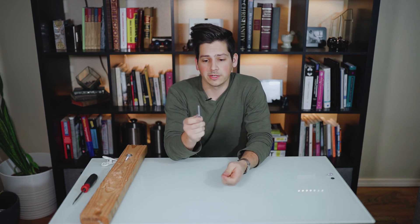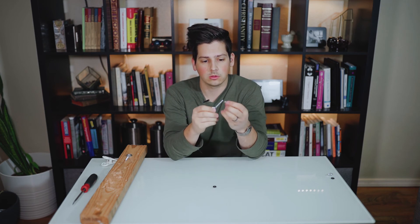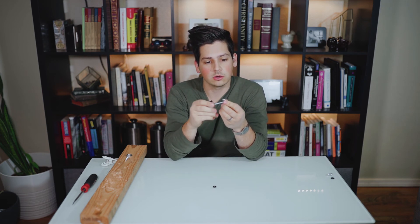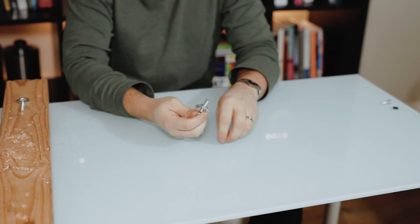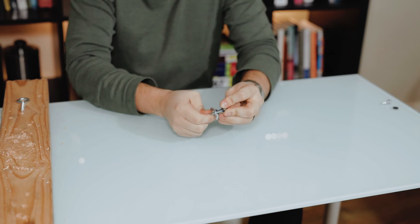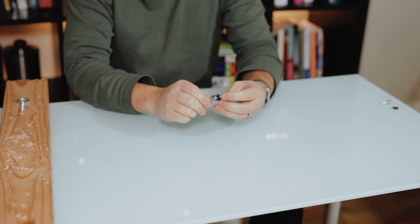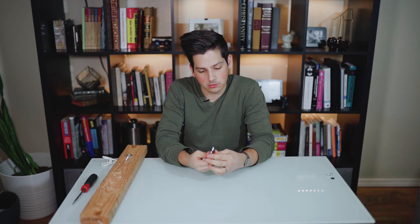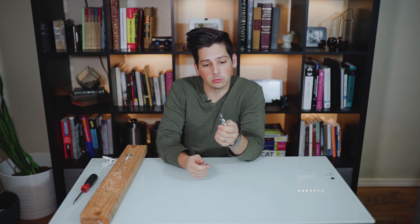Take your machine screw eye bolt and thread your wing nut onto it upside down, then add your rubber washer — it's literally as easy as that, and you just screw it into your camera. Most cameras, if not all, have a quarter by twenty thread pitch, so that's what you want to look for when you go to the hardware store.